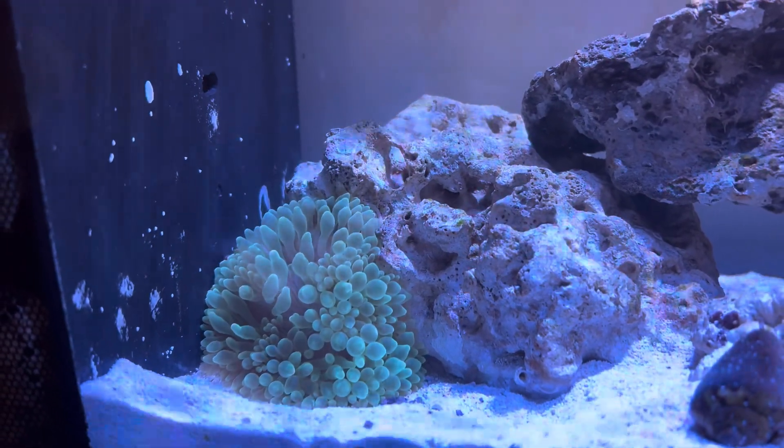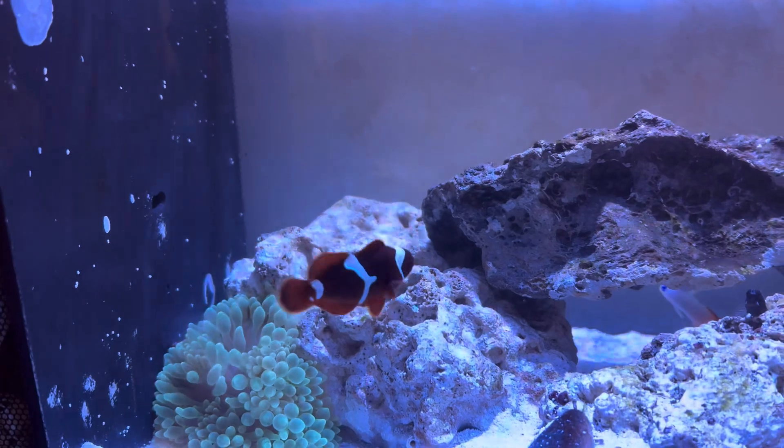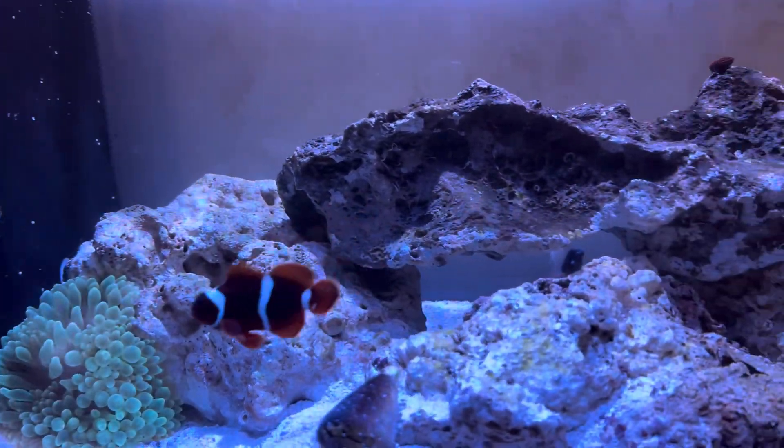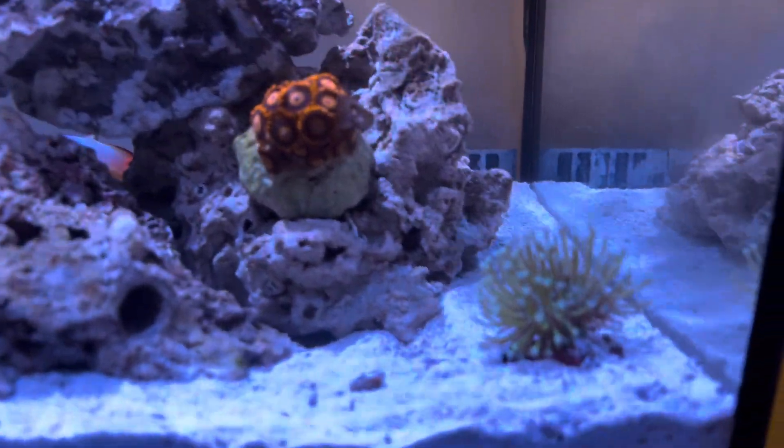What's going on YouTube, it's Troy back here with an update on a Fluvo Evo 13.5. As you guys can see, the tank is looking good and it's coming along well.